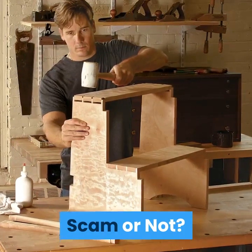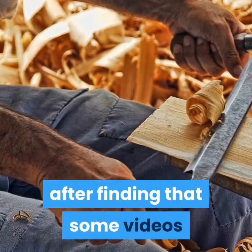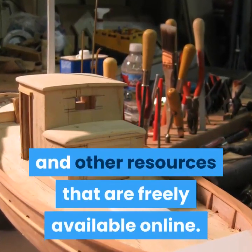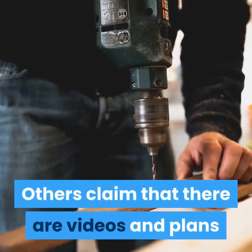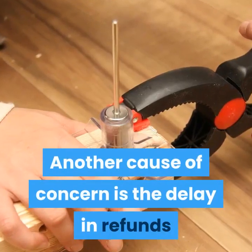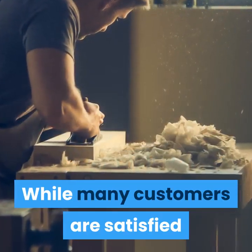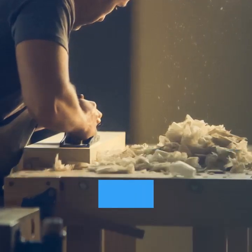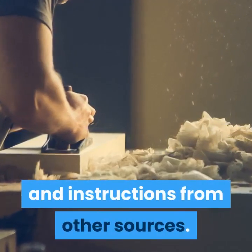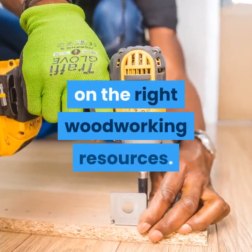Scam or not — final verdict of our Ted's Woodworking Review. There have been reports of customers who filed complaints after finding that some videos and plans are of low quality, while there are videos and other resources that are freely available online. Others claim that there are videos and plans that come from other woodworking sources that have not been properly credited. Another cause of concern is the delay in refunds. It all depends on what you are looking for and how willing you are to spend money on the right woodworking resources.